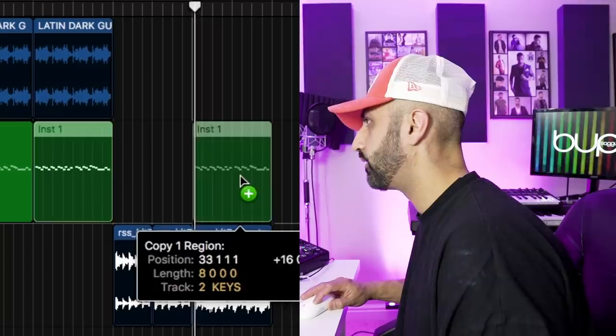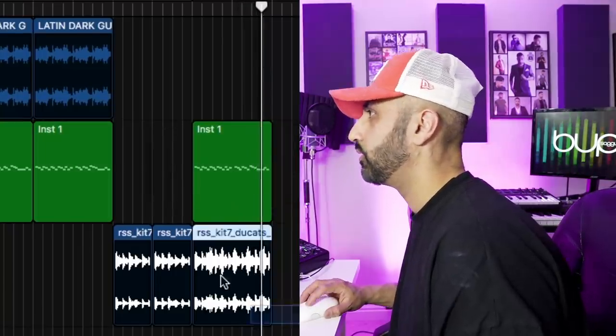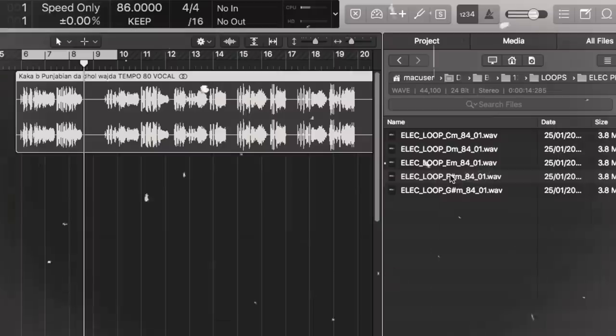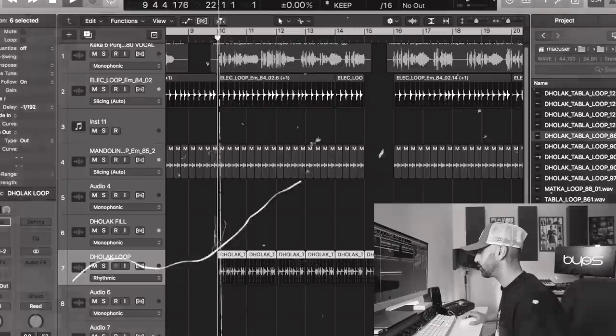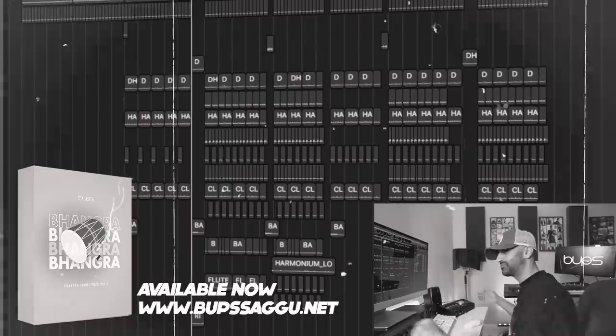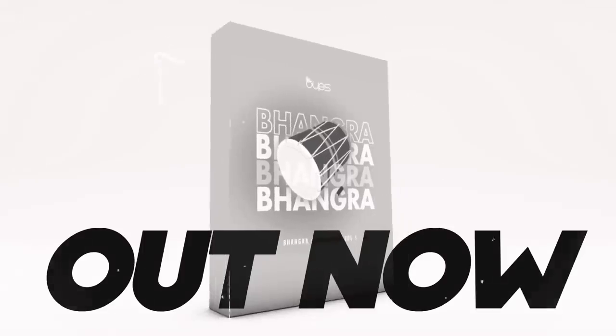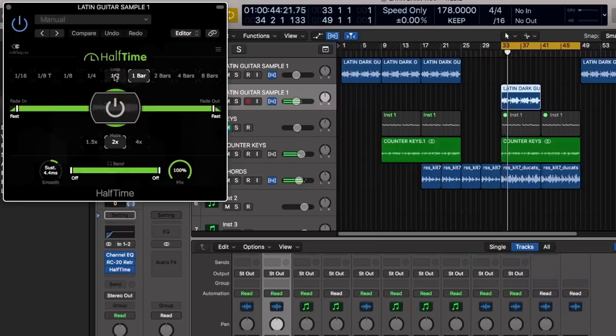That might just work — I'm going to take segments of this. Let's work on the kit now. The Bhangra Sound Pack Volume 1: chords, mandolin, harmonium. We have a finished article using the Bhangra Sound Pack Volume 1. I'm going to half-time my guitar for the verse — that is sick. I'm happy with that, let's move on to the beat.